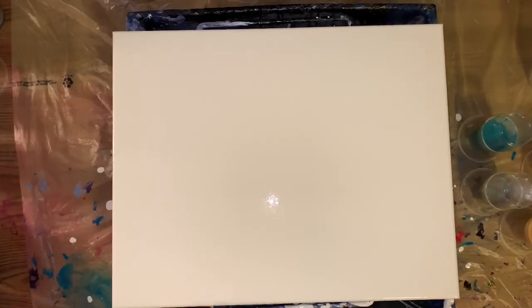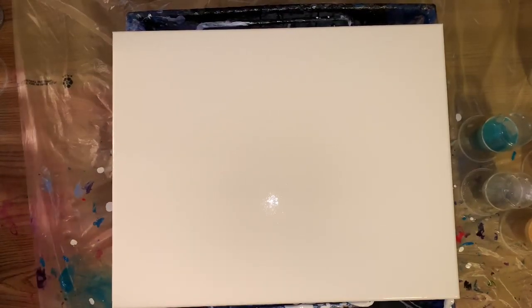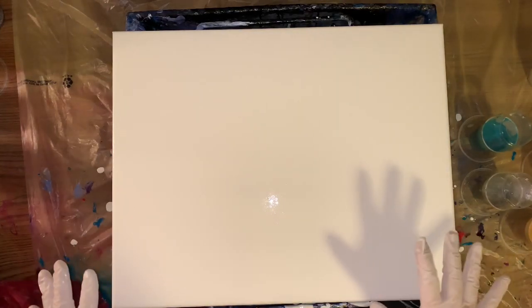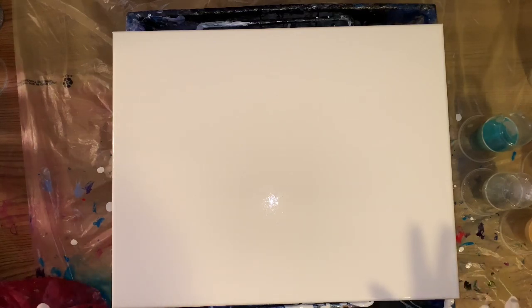Hey everybody, how you doing? I'm doing pretty good. I was just thinking about doing a Dutch pour today and I hope it works out, so I'll just get started. I have a 16 by 20, so it's rather high and I can't see in the camera. So if I'm not completely in view, I will make sure it is at the end. I apologize for that — doing my best though.